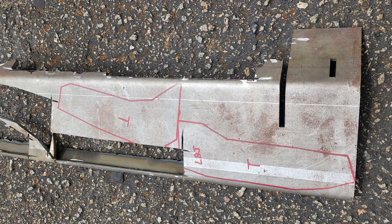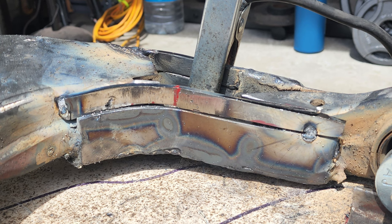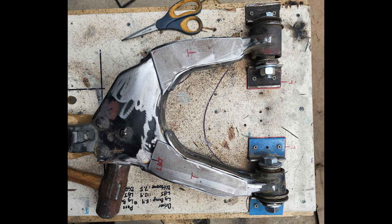I had an old Coastal Off-Road rear bumper that they had sent me the wrong one and allowed me to keep — this is what I used to make both lower control arms, so again no cost to me. Make sure to weld on the inside and the outside of these arms. I got a lot better on the second one than the first.